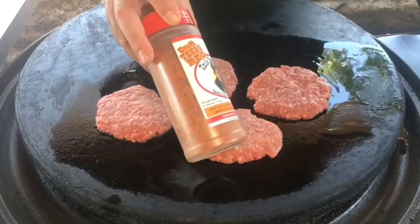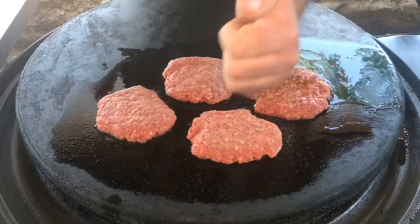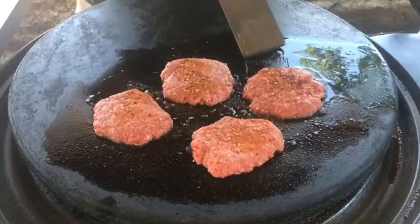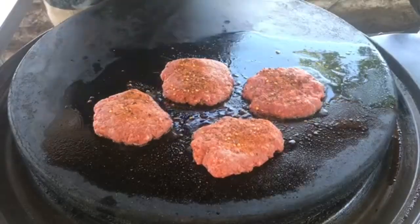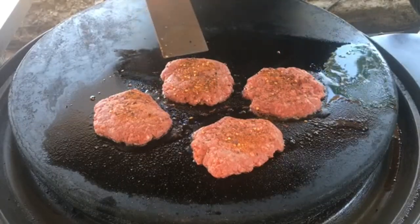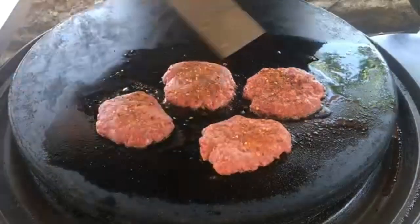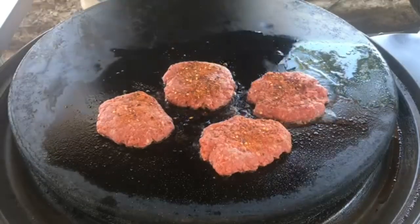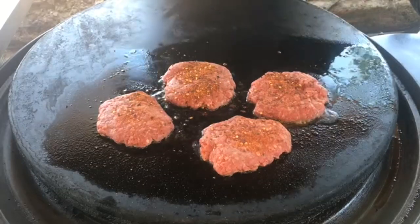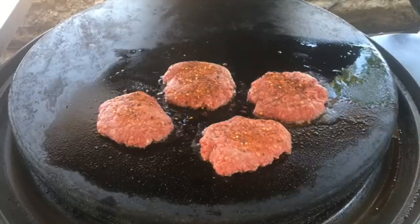We're going to use some Uncle Steve's South Texas Red for seasoning. Using that Uncle Steve's South Texas Red is going to keep it in a Hispanic kind of mood, since we're using a chipotle adobo sauce. Another cool thing about smash burgers is because they're so flat, the burger cooks a lot faster — you really got to keep an eye on it. I'm going to give these about two and a half minutes on each side.